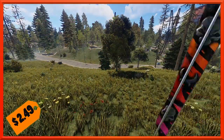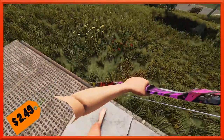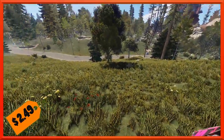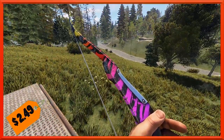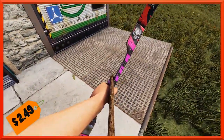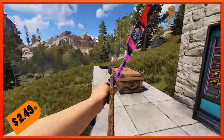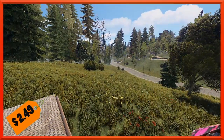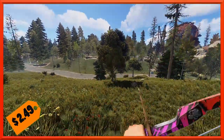Moving on, we've got a bow. The Venomous collection has seen an addition with this nice hunting bow. The Venomous Bow is all sorts of bright colors. It has a kind of scratched-up look, and when you aim down the sights you'll see there's a vampire-y looking skull and a couple other little symbols. It will run you $2.49 — 50 cents more than usual, probably for the bright colors.